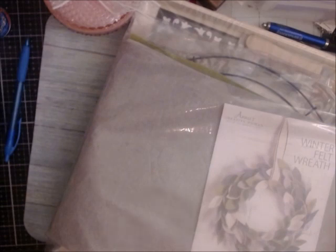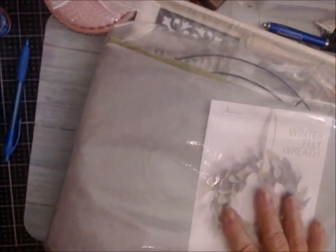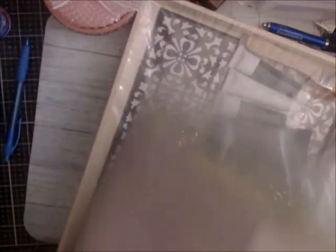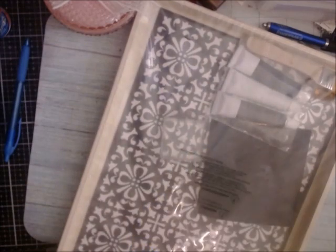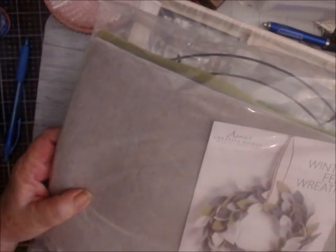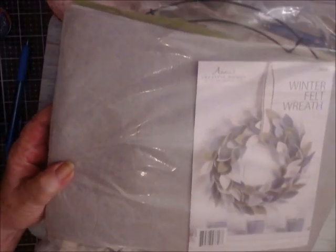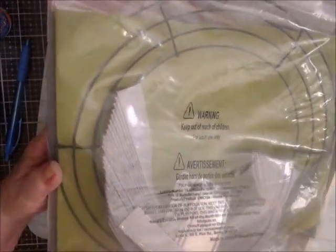I signed up for these two, which I've already canceled. This one was called the Creative Woman Kit of the Month Club and this one is called the Farmhouse Woman Kit of the Month Club. Both of them are Annie's Kit Clubs — Annie's Crafts — at $29.95.